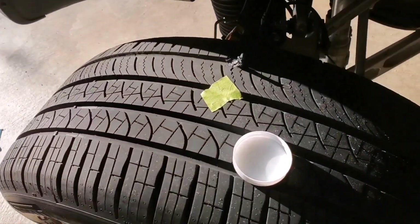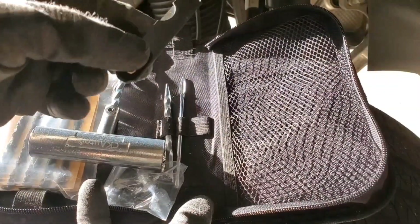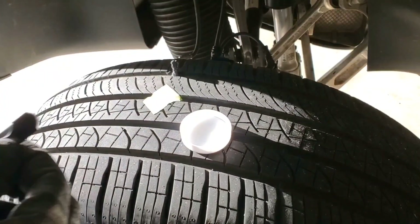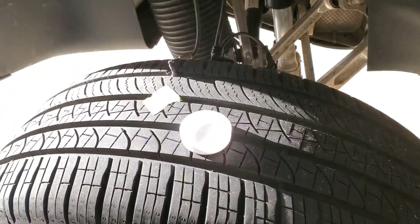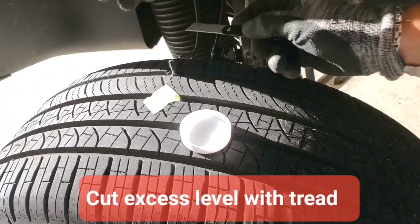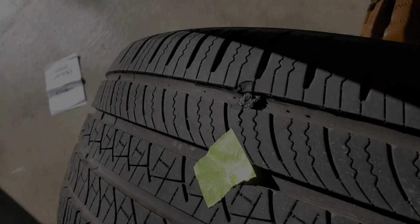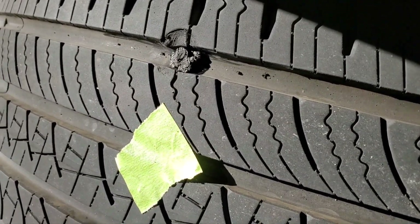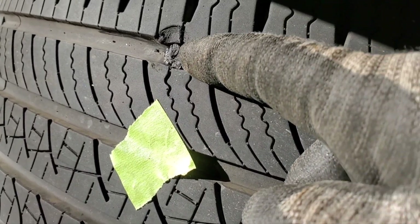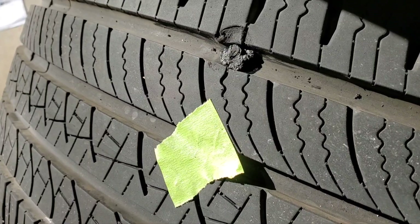Alright, what does that look like? That looks like that. It comes with this little blade — carefully cut this excess off. So there it is. I think I'm just going to leave it alone, because if I try to make it flat with this channel, maybe it won't work as well. I don't know the answer.